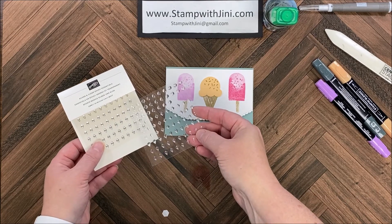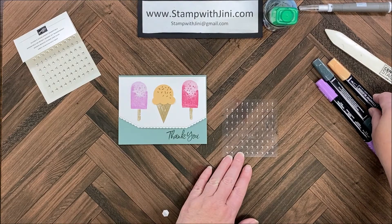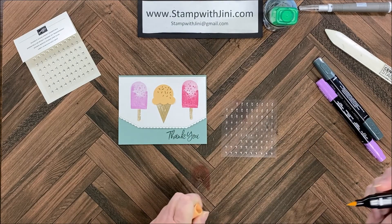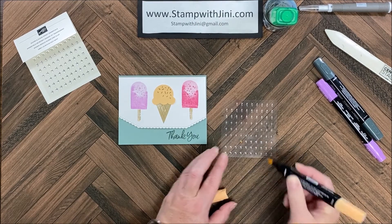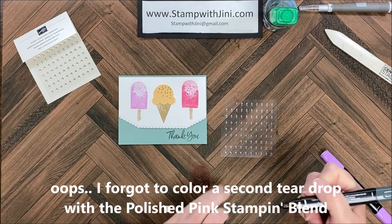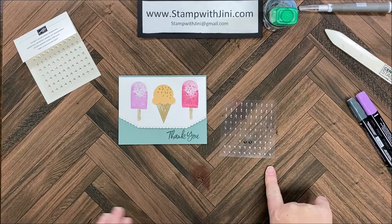Next I'm going to bring in these silver and clear epoxy essentials — they have circles, little diamonds, and lovely little teardrops — and they come in both clear and silver. I'm going to use my Stampin' Blends, specifically the dark shades of Pale Papaya, to color a gem. Then I'm going to bring in the Fresh Freesia and color one of these little drops to use for melting ice cream. Finally, with Evening Evergreen I'm going to color in two of these clear circles. Let these dry for a couple of seconds before using them.